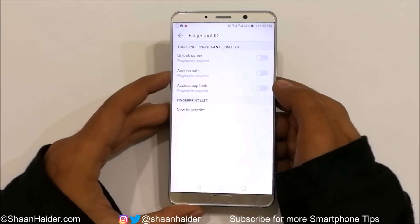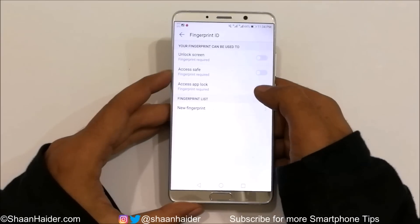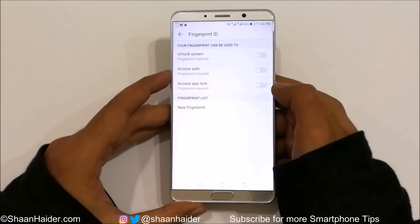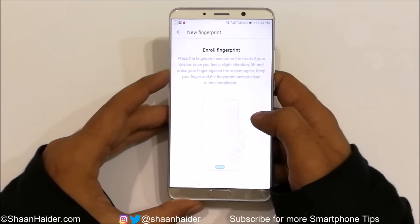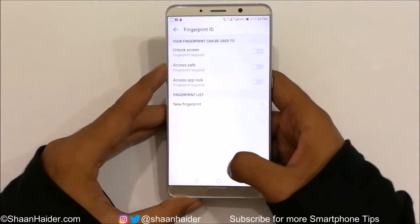I have already posted some videos about how to use the fingerprint sensor for accessing Safe and for locking applications — I'm not going to cover those here. If you're interested, you can watch those previous videos via the links in the description. For now, I'm just going to select Unlock Screen.